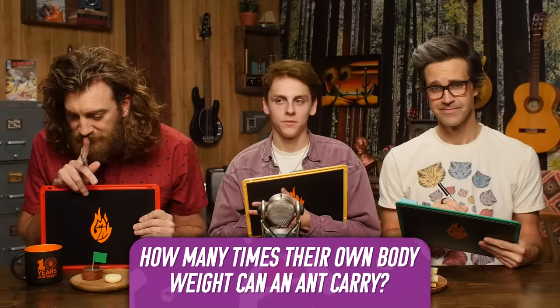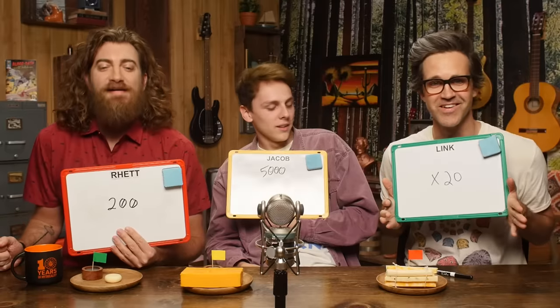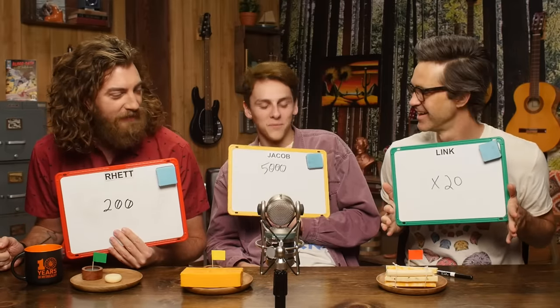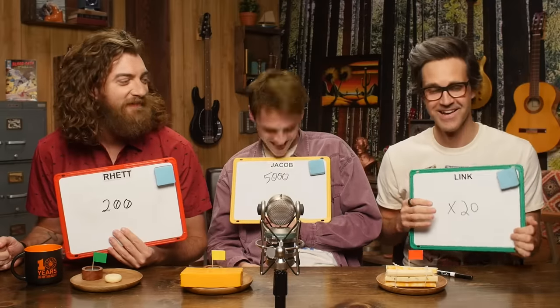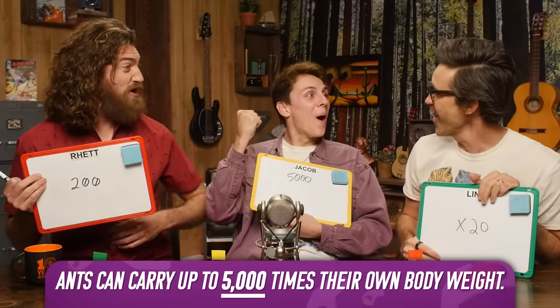Here is your first trivia question: how many times their own body weight can an ant carry? Ants have a reputation for being strong. I went with 200 times their body weight. Jacob said 5,000. I said 20 times — I thought that was being generous. I was gonna say 50, but I went for broke. The answer is 5,000! You actually knew it. All those years of random YouTube videos really paid off.